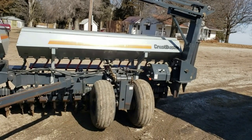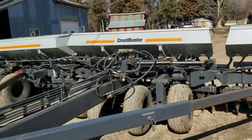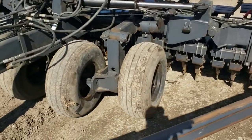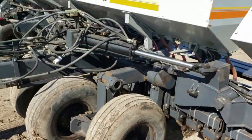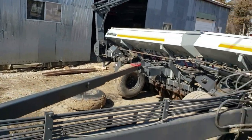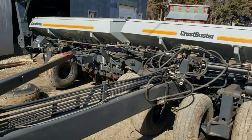Here we go — good old Crust Buster. A few little things to fix on it: a couple tires, some leaky lines and cylinders, and she'll be good as new. It's exciting!